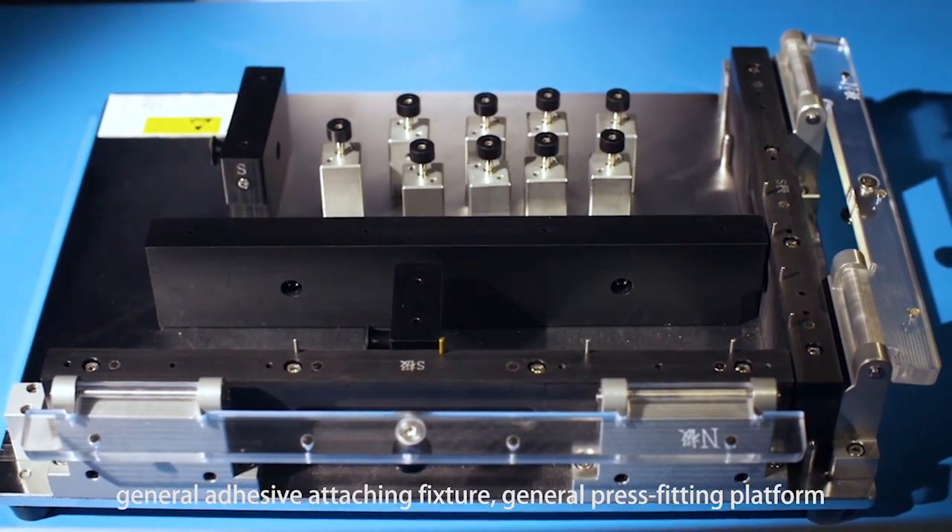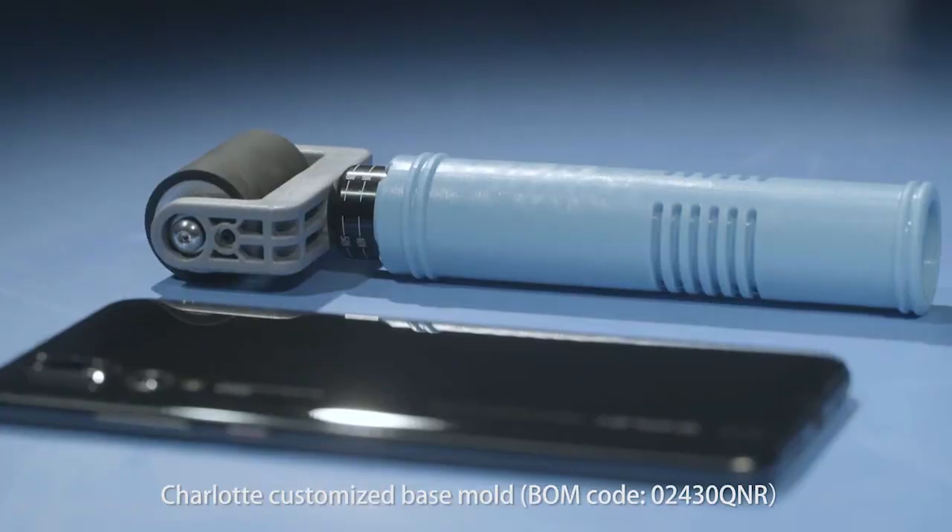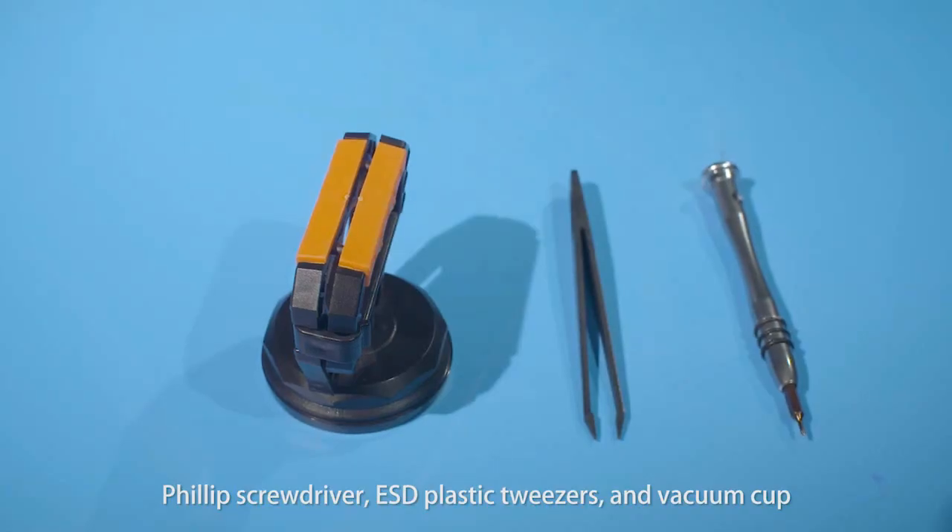General Adhesive Attaching Fixture, General Press Fitting Platform, Charlotte Customized Base Mold Handheld Roller, Phillips Screwdriver, ESD Plastic Tweezers, and Vacuum Cup.